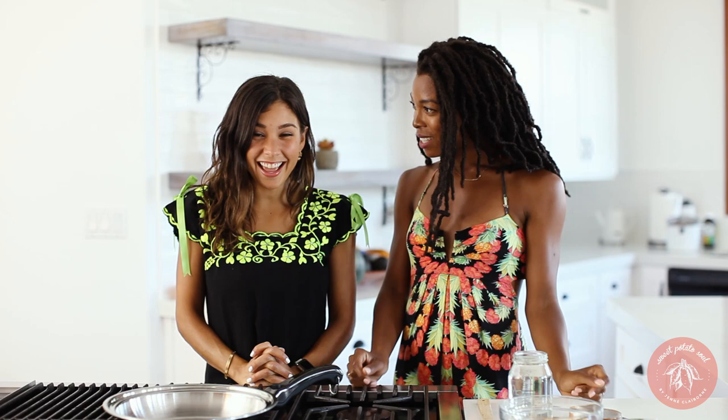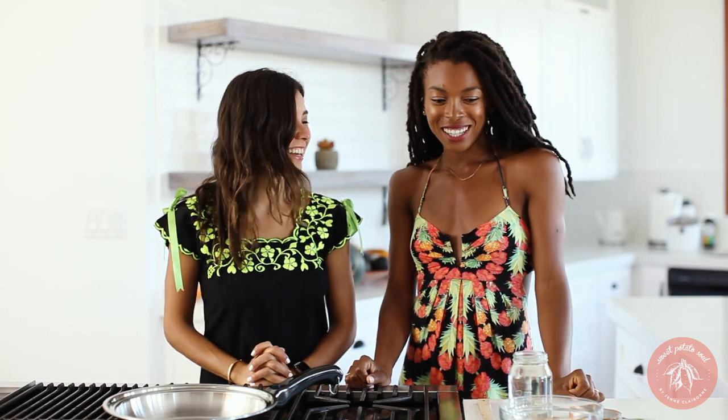Today we're going to do a little collaboration. On each of our channels, we're doing two different back-to-school lunches. For mine, the first one we're going to do is this really delicious teriyaki bowl. I made the teriyaki sauce from scratch using zero sugar, just dates. I'll have the recipe for that down below. So we're excited — I'm going to get started.